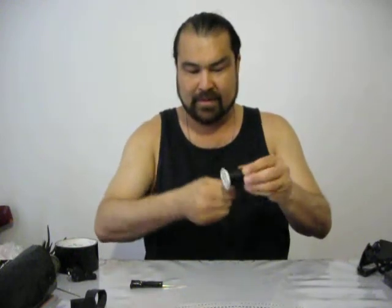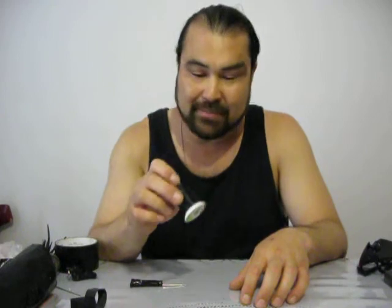I paid nine to ten bucks for this bull leather thread about four years ago, and I sew things all the time. I make my own web gear, I repair my own clothing. And you can see it's not even half gone after four years — so it's worth it. This stuff is extremely strong and will hold better than any cheap thread you're going to get.